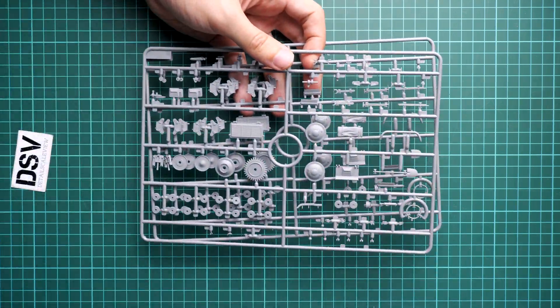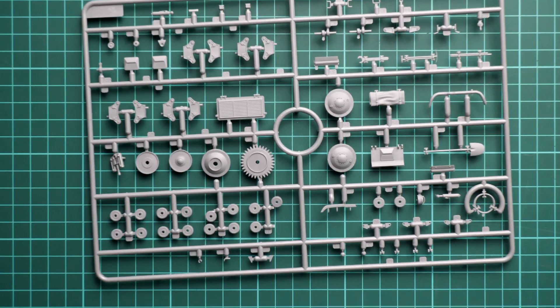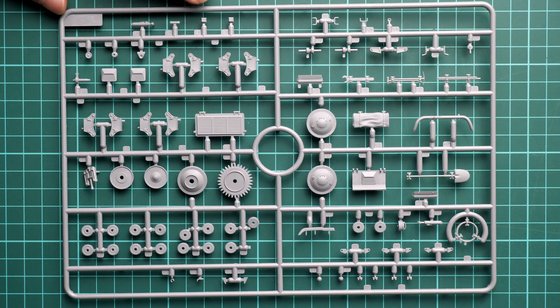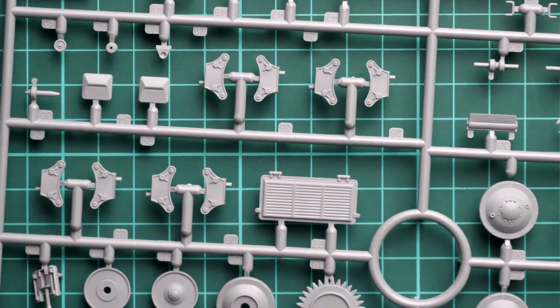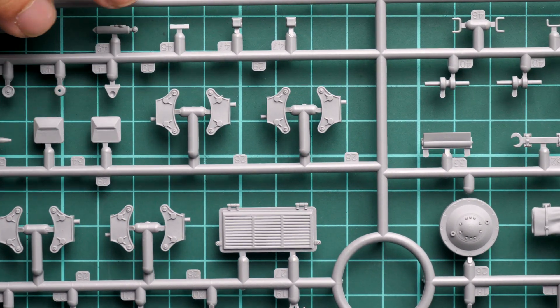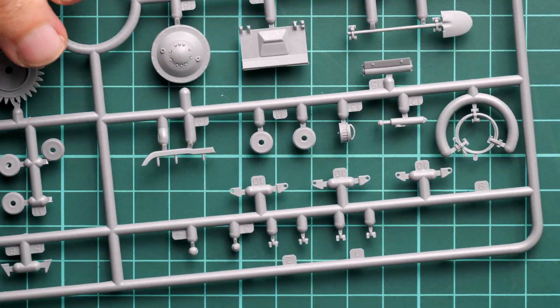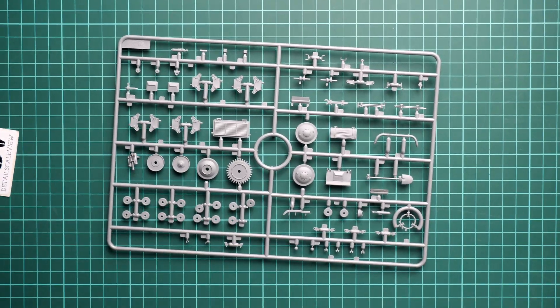Next we have two identical plastic frames dedicated to drive train parts and various tools. I'll show only one since they carry the same set of parts. Zooming in, we have parts for the drive train bogies, drive sprockets, and pioneer tools. The drive train bogies will have to be assembled one by one, so be ready for that — it will be a somewhat tedious procedure. Everything looks fine; it's just a matter of spending some time assembling these parts.